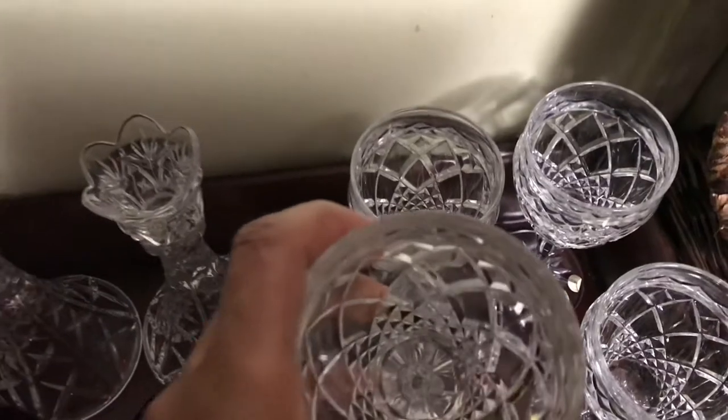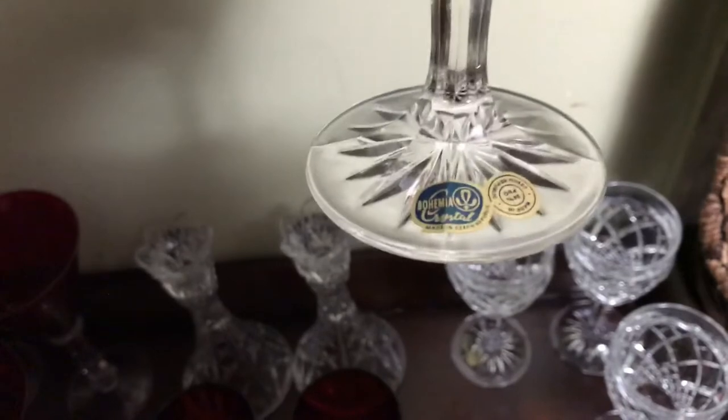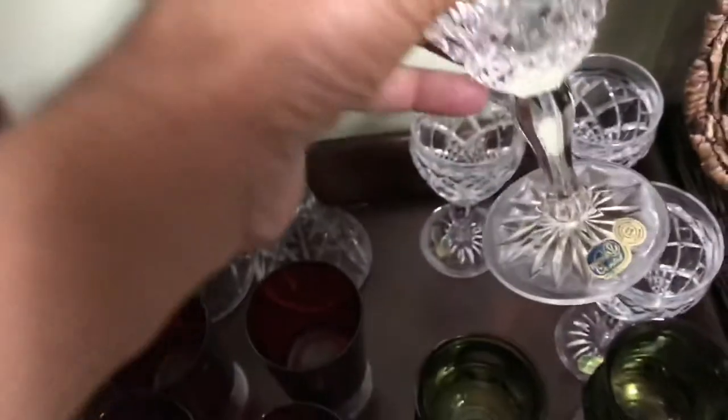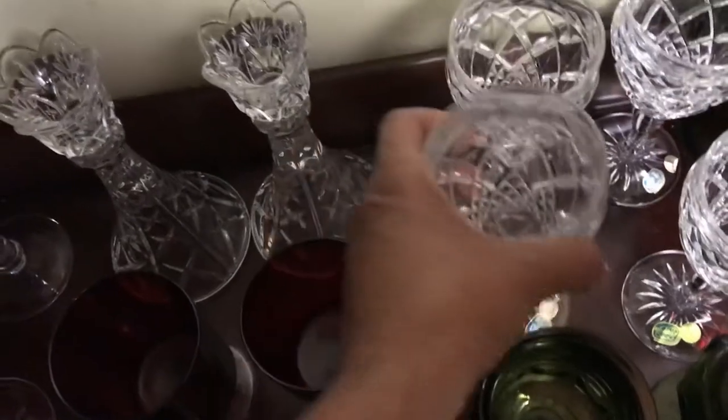And then I have these gorgeous, beautiful glasses here. These are the Bohemia Crystal glasses. Super nice — love, love, love these.